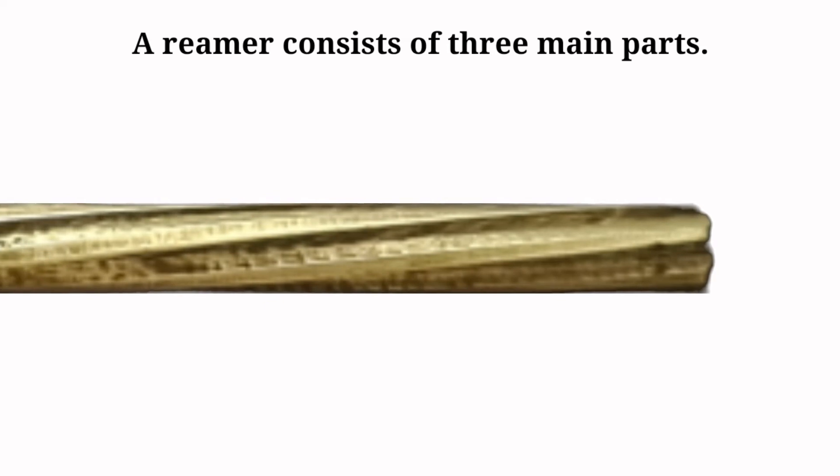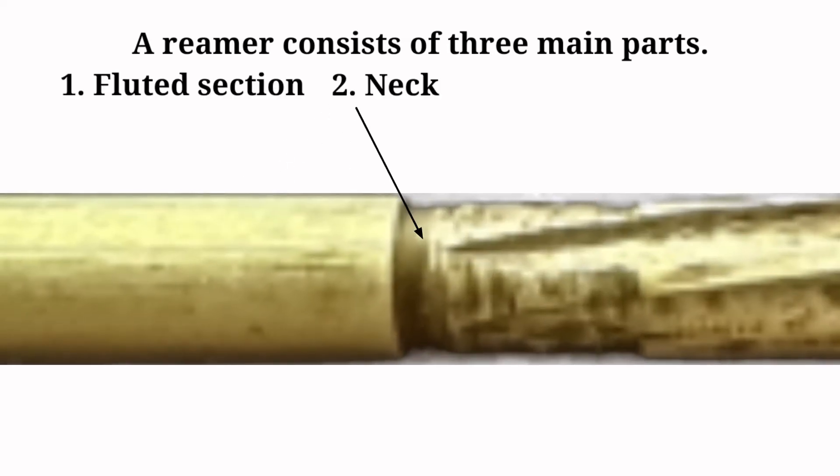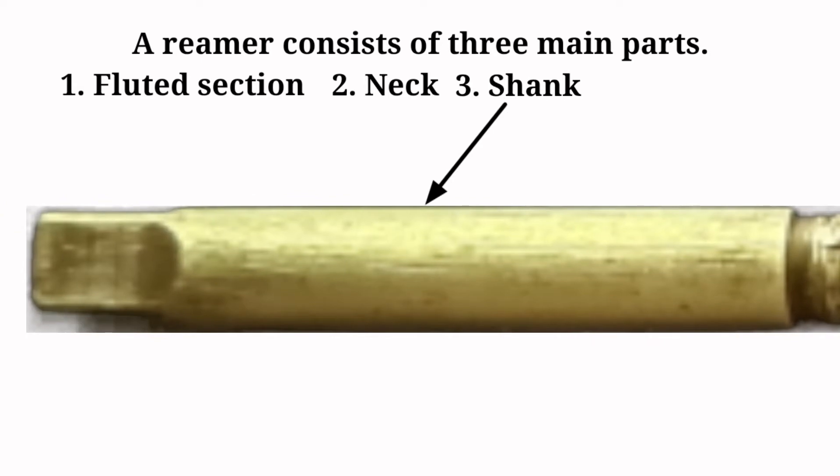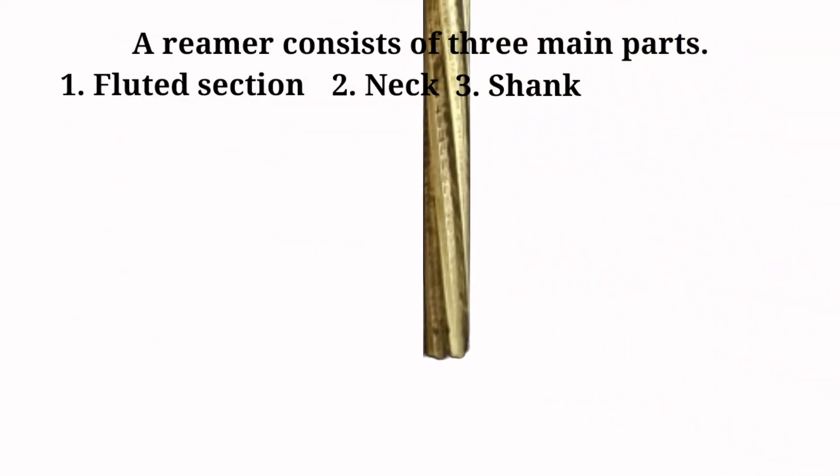A reamer consists of three main parts: the fluted section, neck, and shank. Metal is cut in the fluted section.